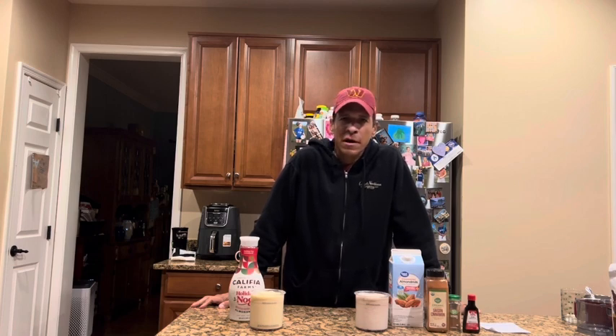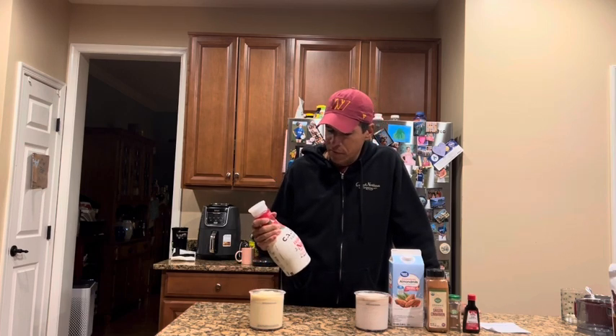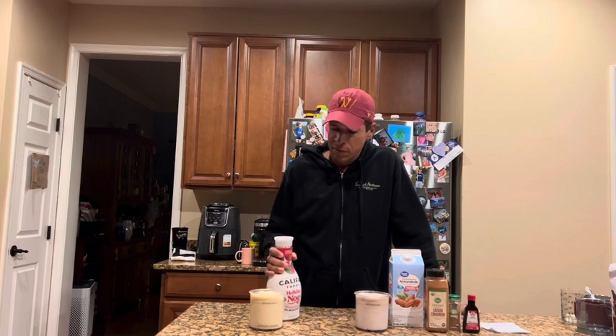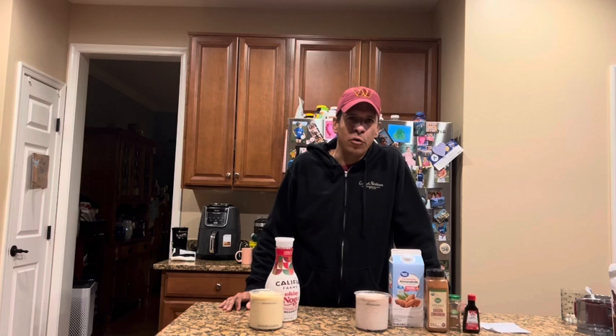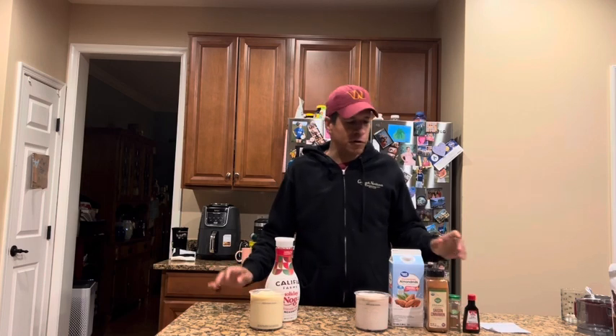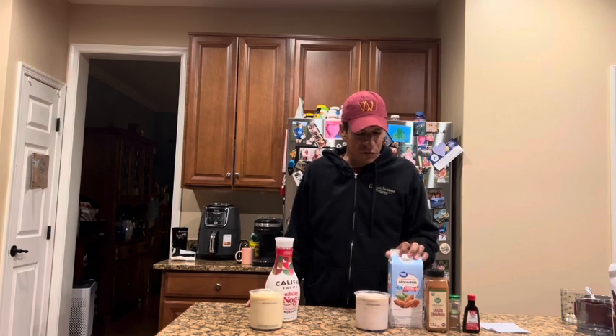Hey YouTube, it's Juan here again with another side-by-side creamy comparison. Today I'm doing eggnog and I wanted to try out this Califia holiday nog that I heard about against what I've been doing — a DIY low-calorie eggnog, a fake eggnog, eggless eggnog, whatever you want to call it.